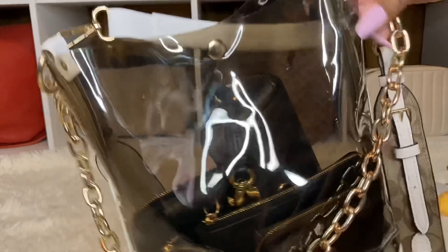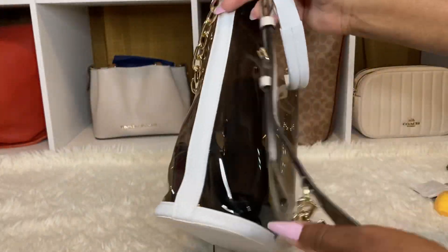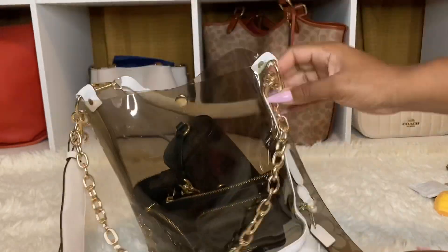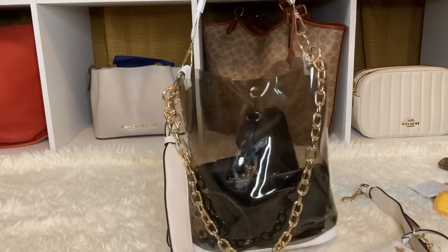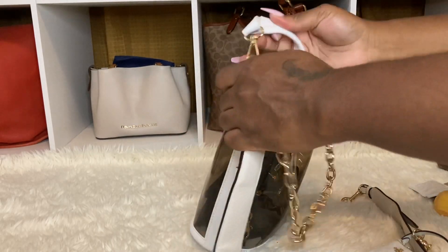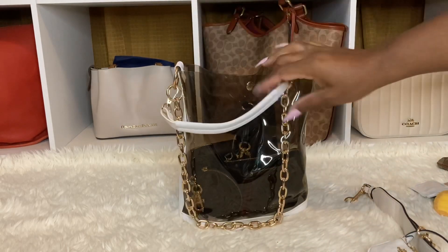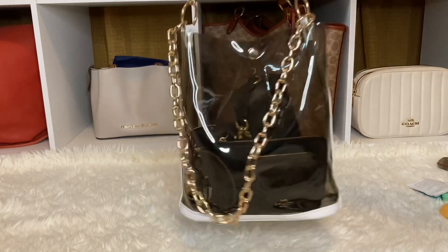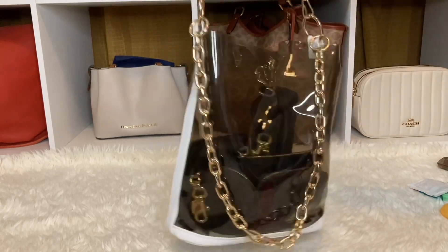I have no complaints. The only thing is if you put heavy chains on here or anything that is semi-heavy, it could weigh it down. Let's take this off so you guys can see what I'm talking about - it could be the Coach strap. Let me remove it. See - not really at all. So maybe it was the Coach strap, but that didn't bother me because I was walking around with it. I wore it crossbody - it was perfect.